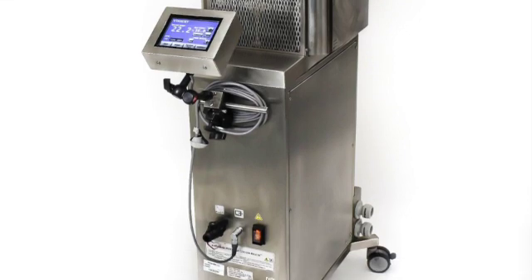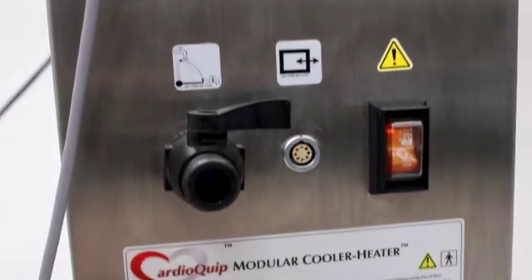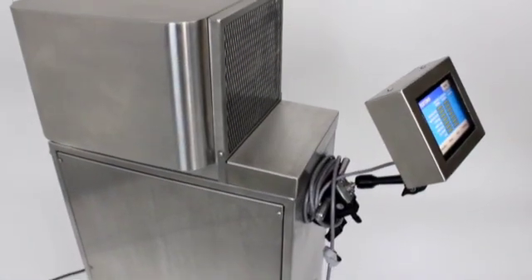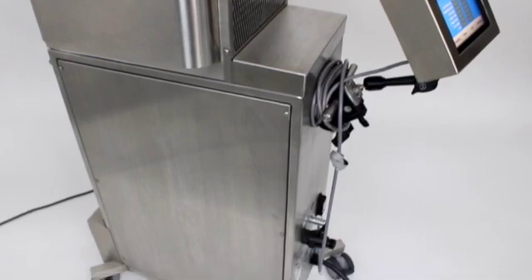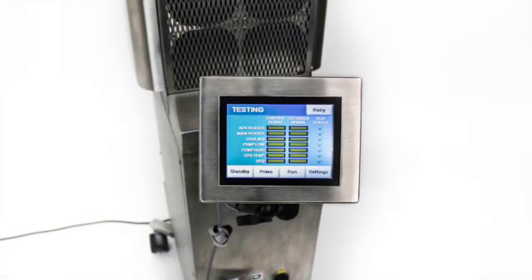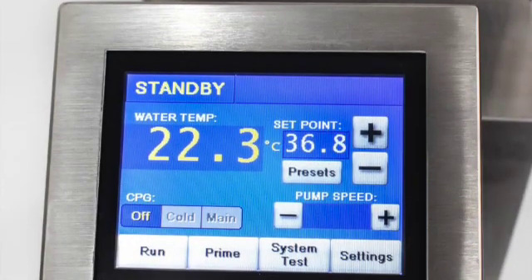Today, we are highlighting the Cardioquip MCH1000i Modular Heater Cooler. The MCH1000i has superior cooler heater performance, with user-friendly features like a digital touchscreen, precision temperature control, and modular customization.